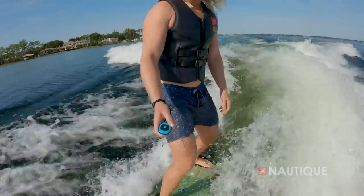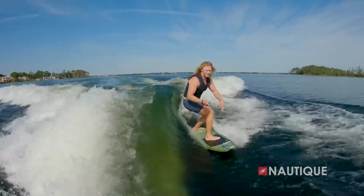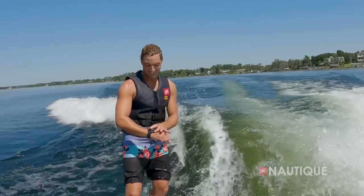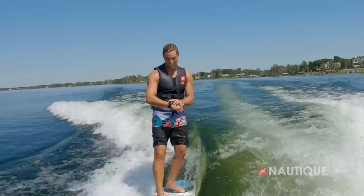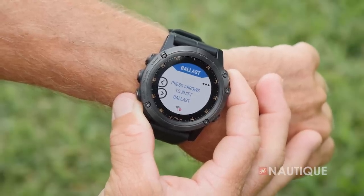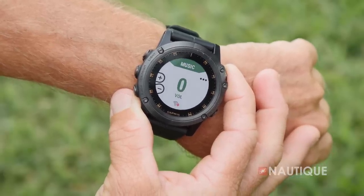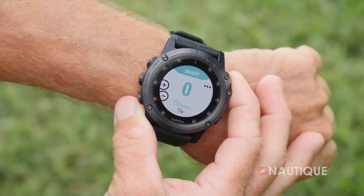Optional on all of our Super Air Nautiques is the Nautique Surf Select, which puts control right into the surfer's hands and allows you to change from one side to the other with a push of a button. Our team at Nautique has also designed an app compatible with a wide array of Garmin watches, putting control right into the surfer's or wakeboarder's hands to change things like speed, ballast, shift, volume, surf side, and wake and wave shape — all from behind the boat.